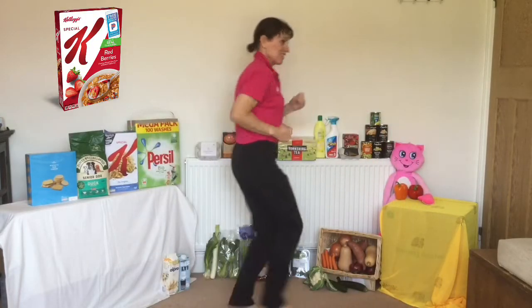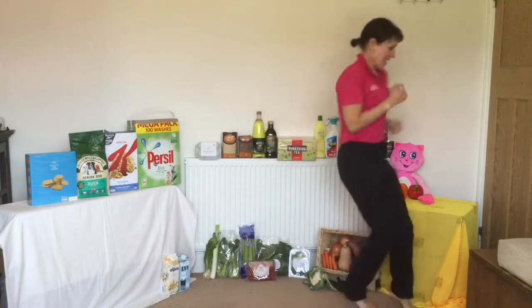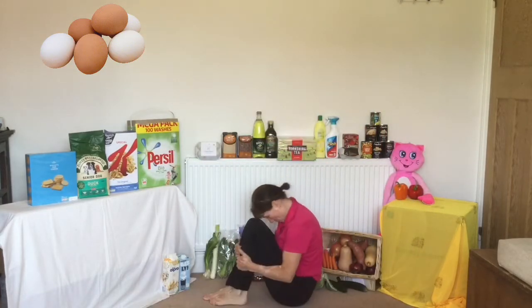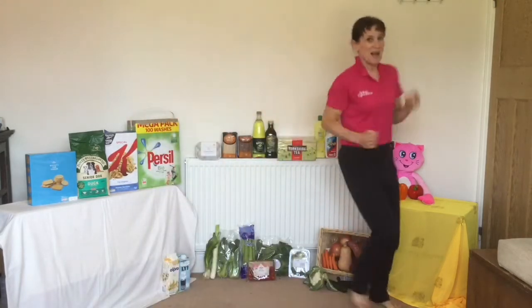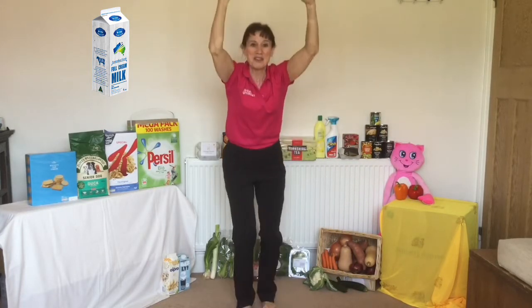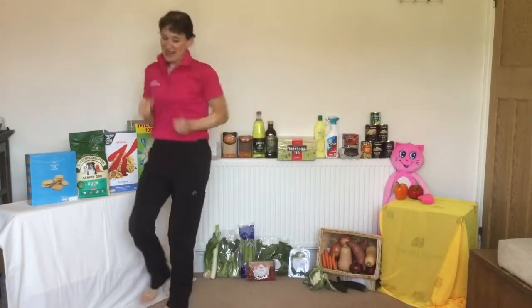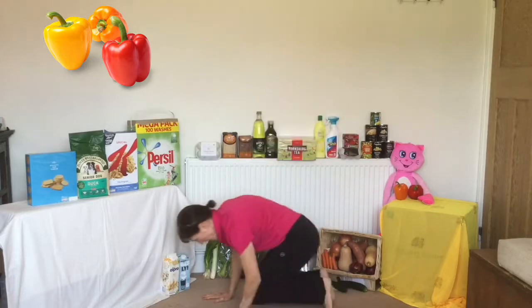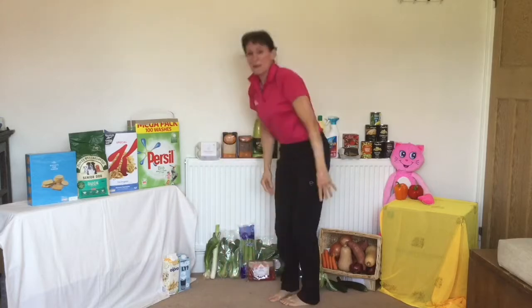First one - cereal! Make a cereal box shape. And again - running round. Egg - go down on the floor. Great. Now we go again. Milk - swirl around, sloshing milk in the carton. Off we go again, running running running. Peppers - down we go on the floor, make the shape of the peppers. Back up again. Let's jump this time. What are we going to see next? Can you jump around? It's an egg - down we go!